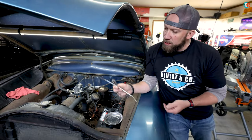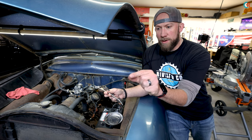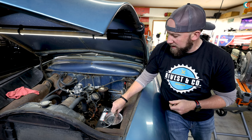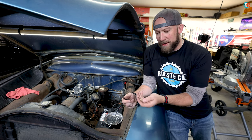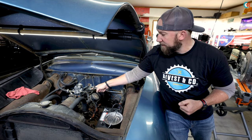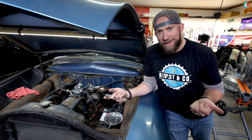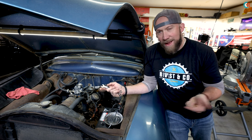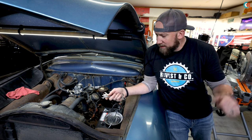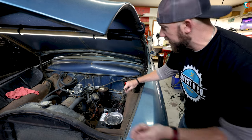This is where old meets new — new fuel line, new compression fittings and nuts. These new nuts are 13 millimeter whereas the old ones are half inch. A lot has changed in the last 70-something years since these cars were made. Most stuff has shifted over to the metric system — not saying I like it, it's just the way it goes. Alright, let's get these put on.